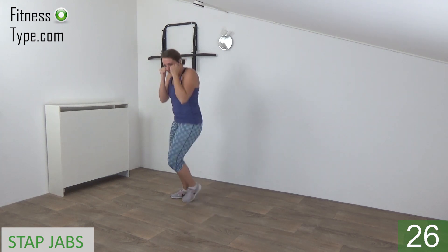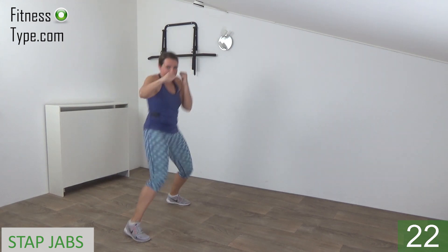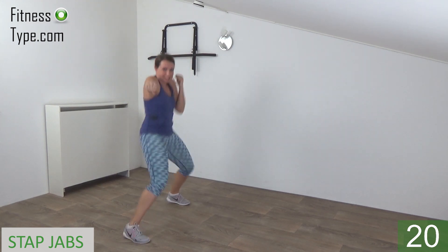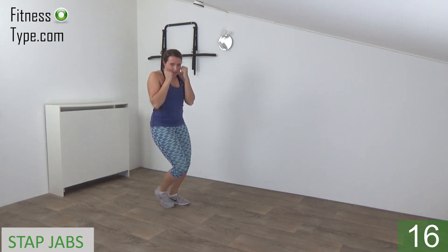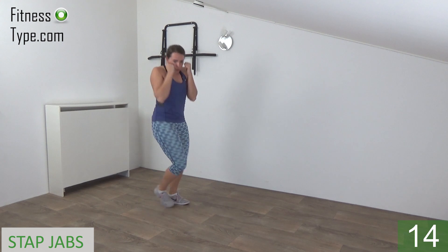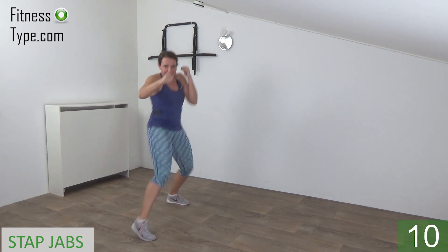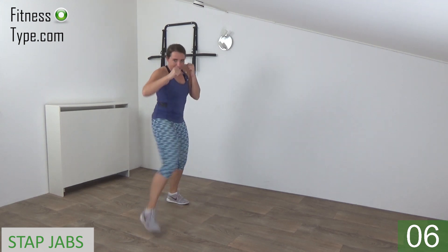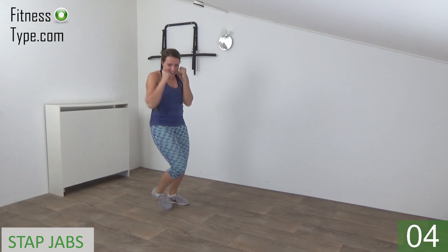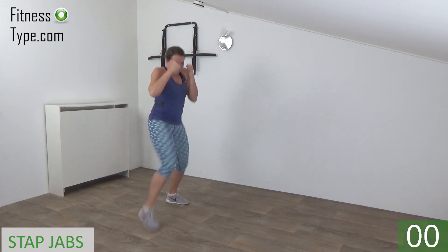We do one more on this side and then switch over. So step in front and make a jab. Pull your arm back, squeeze your ribs. Other arm is high, protect your face. Jab and back. Almost there, and we go for the last one and release, lower your arms.